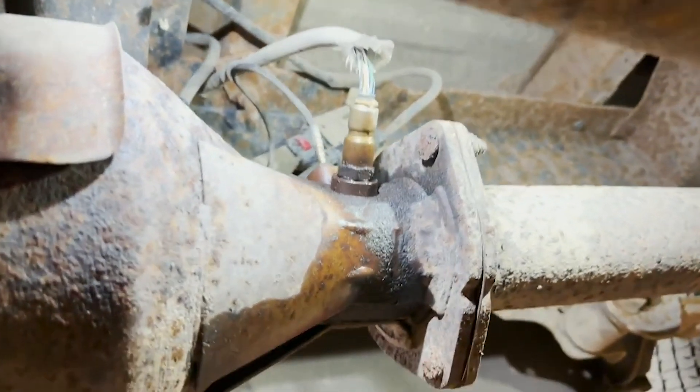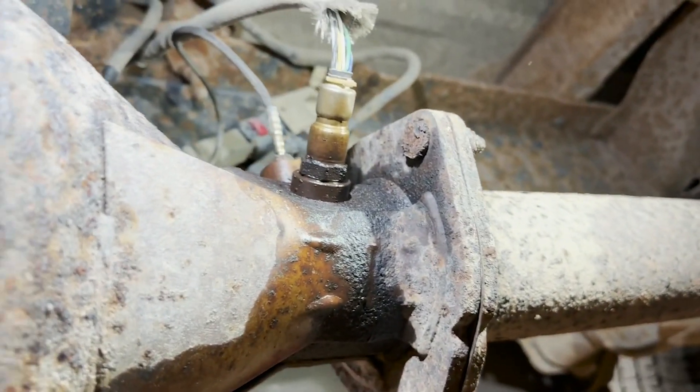This one's got a rear NOx sensor problem, and I want to show you a new tool from Promax that's going to help us take the sensor out. I replaced the front one, had to put a turbocharger on this truck and also had to do a couple of regens. But the one code that keeps coming back is our P207F — that's probably the worst code to have on one of these 6.7s.